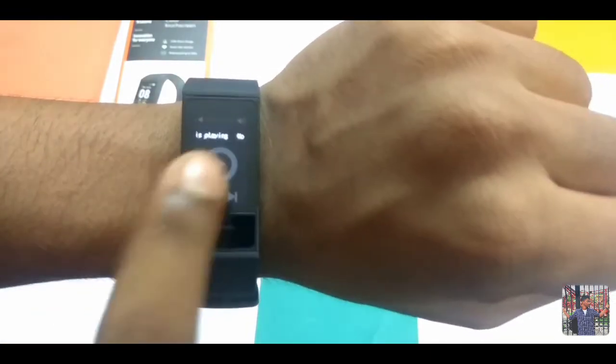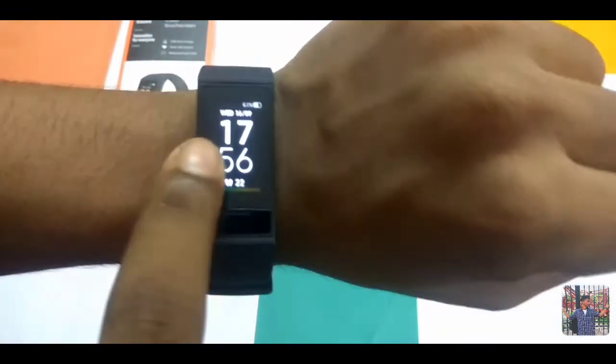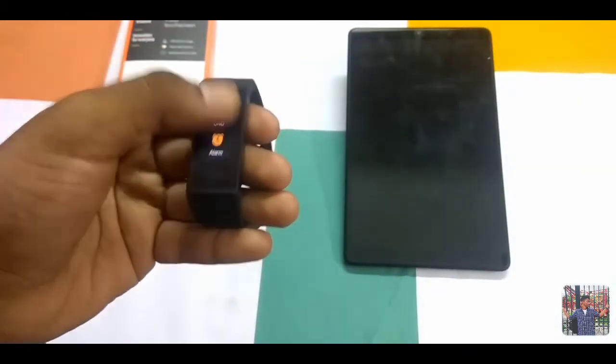You can control music — so you can play music from your phone. You can play music while your phone is in your pocket.